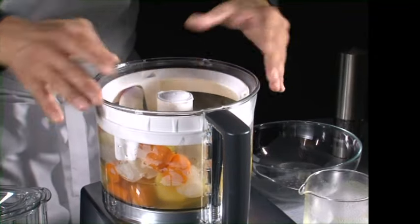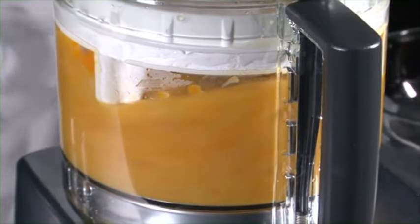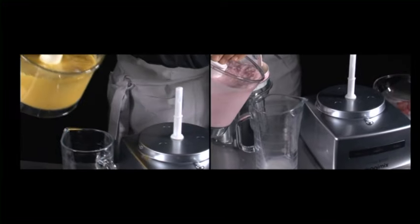For recipes like soup that require a finer and smoother blend, use the blender mix attachment. Just see how smooth and creamy it is.